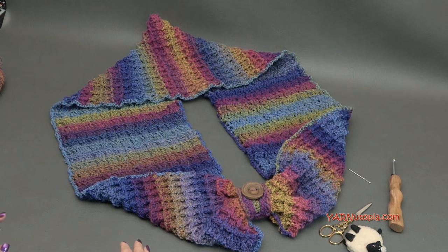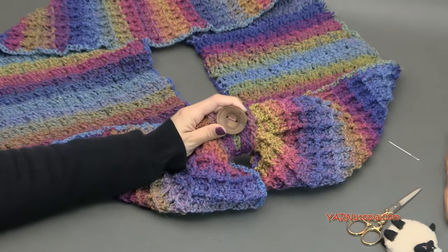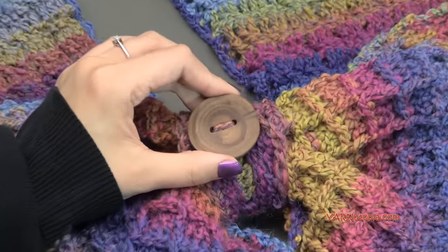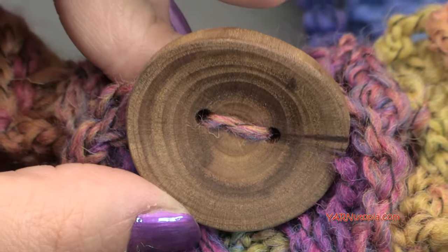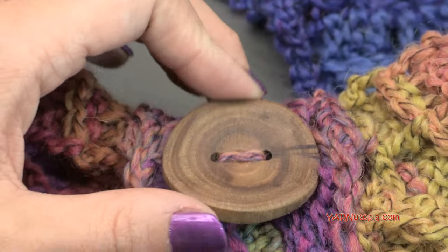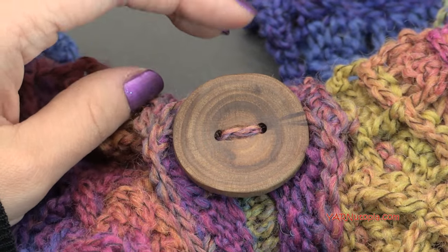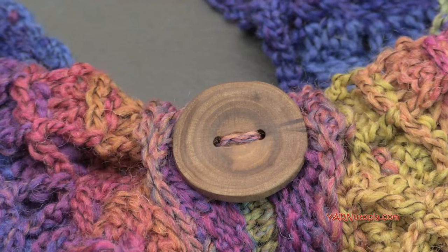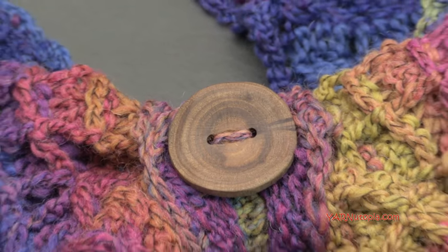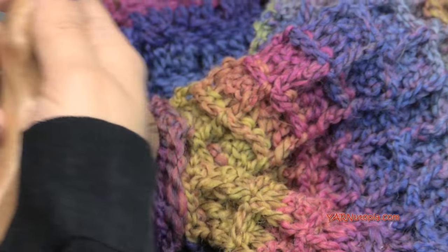In this project we're also going to need a button. I get my buttons at the Etsy shop Would Be Fancy. They are nice hand-carved wooden buttons and their inventory goes out really fast because they are so popular. Make sure you check out the link in the description of this video to the shop Would Be Fancy if you want to get wooden buttons, as well as wooden handle hooks that are ergonomic and hand-carved.